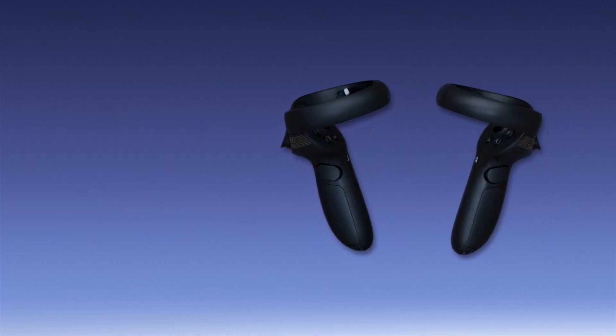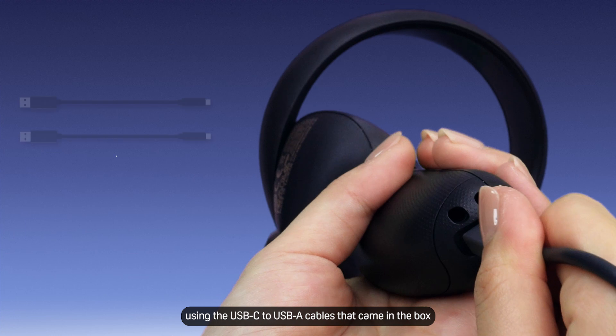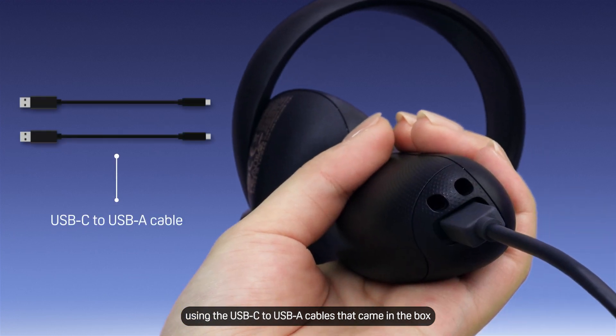To charge the controllers, connect them to a power source using the USB-C to USB-A cables that came in the box.